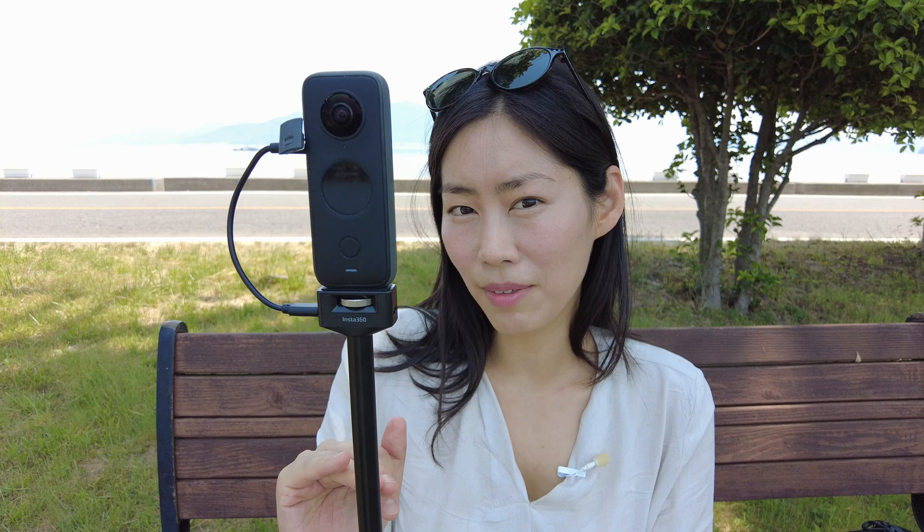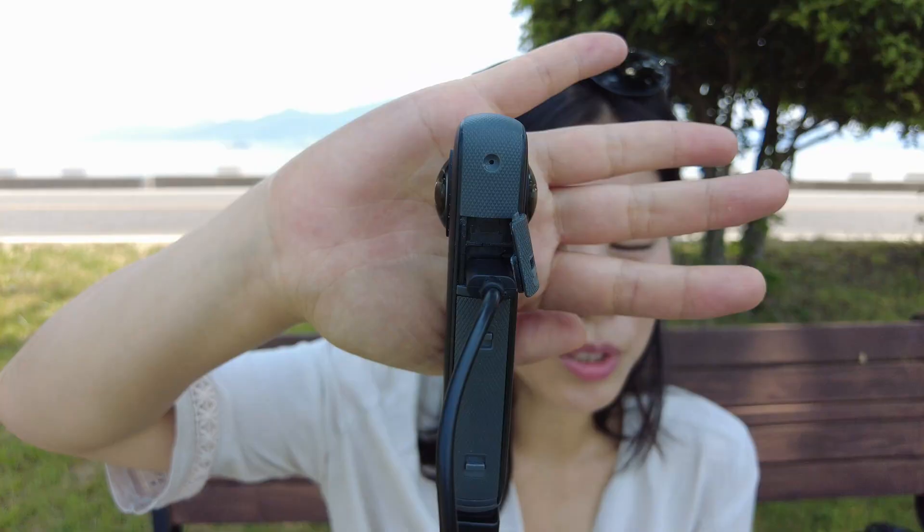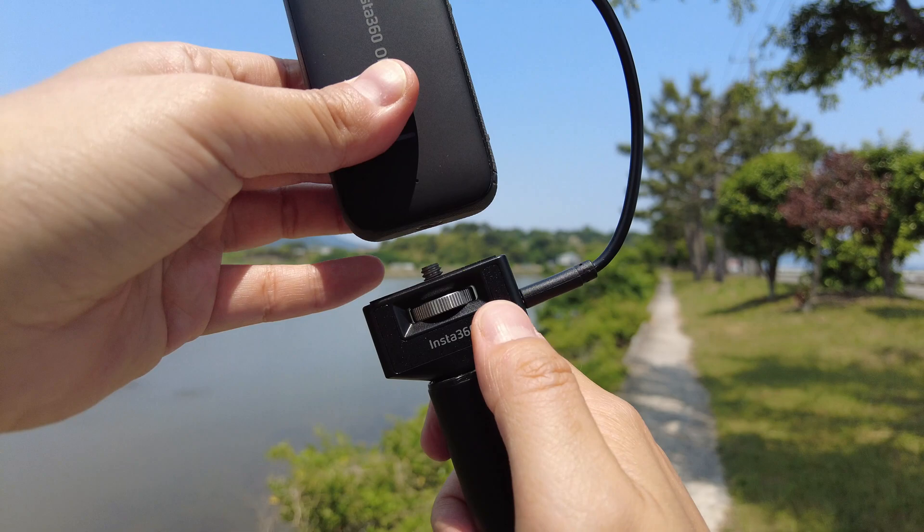To maximize use of the power selfie stick, you have to use the cable which is included in the package. This is a Type-C cable that connects to the X2 as well as the selfie stick. You can orient it either way, then securely fasten the X2 onto the selfie stick.